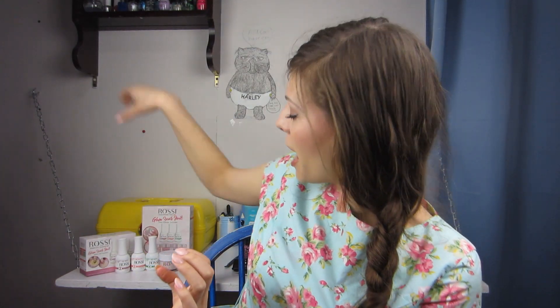Rossi sent this to me for my free honest opinion and I really enjoyed doing it because I think they came out fabulous! This was my first time applying dip powder and I gotta say it was a great experience. So thank you so much for watching and I will see you next Friday. Bye!